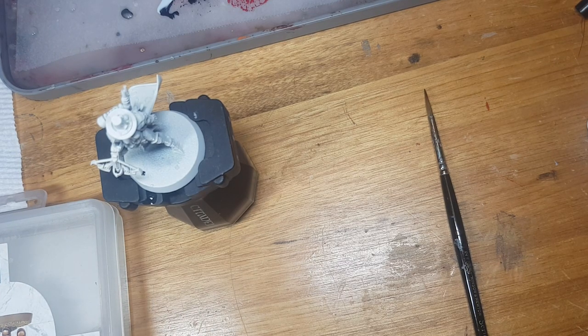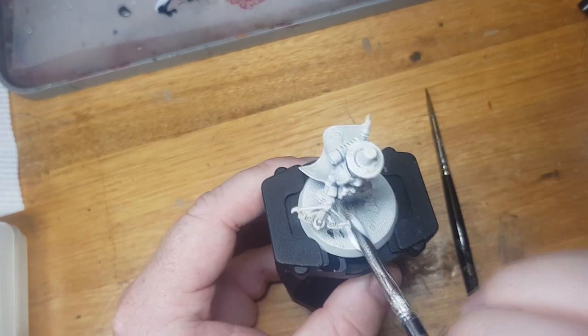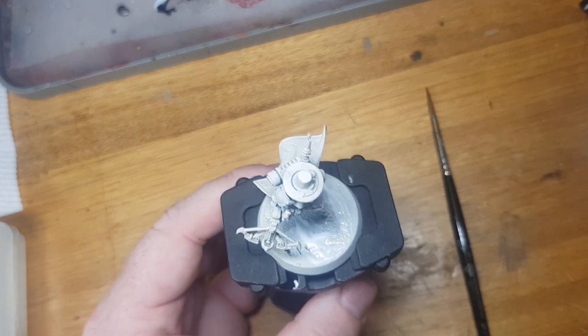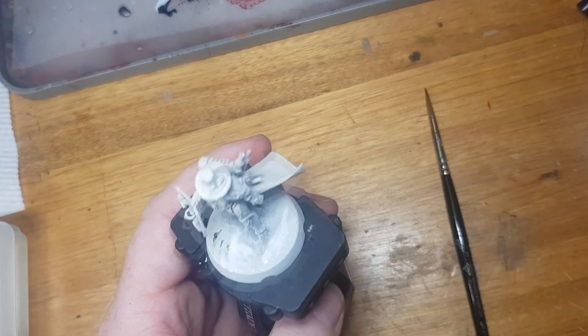Hey guys and welcome back to the Mercenary Brush. Today I'm going to try my hand at a challenge of painting this Inquisitor Grayfax model in half an hour or less. I don't know what I was thinking with this challenge — it's a nightmare.